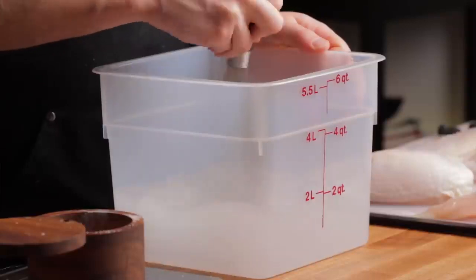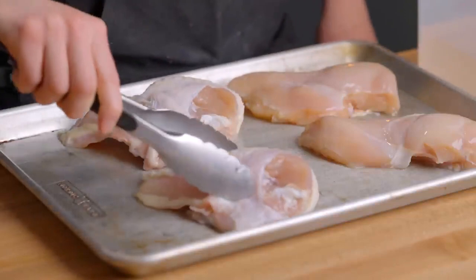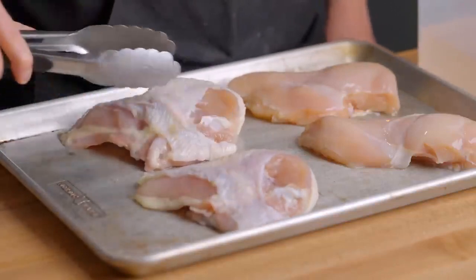Brining can provide some great benefits, but that doesn't mean that it's ideal in all circumstances. Whether or not you should brine is highly dependent on the type of meat that you're using. Generally, leaner meats like chicken breasts and pork chops are going to benefit the most from brining, because they don't have that fat there to help them remain juicy. So for the same reason, you may also want to brine a pork tenderloin, other chicken parts, or even turkey depending on how you plan to cook it.